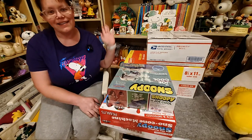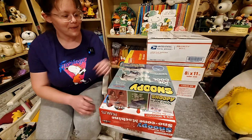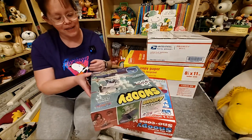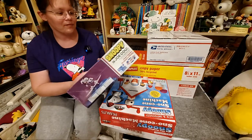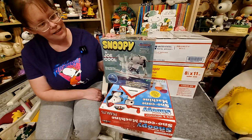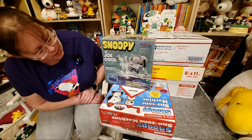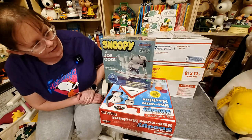So obviously, I collect Peanuts. And welcome, fellow Peanuts fans. Today we're gonna look at some upcoming content here. I finally got this Atlantis Snoopy as Joe Cool surfboard kit.